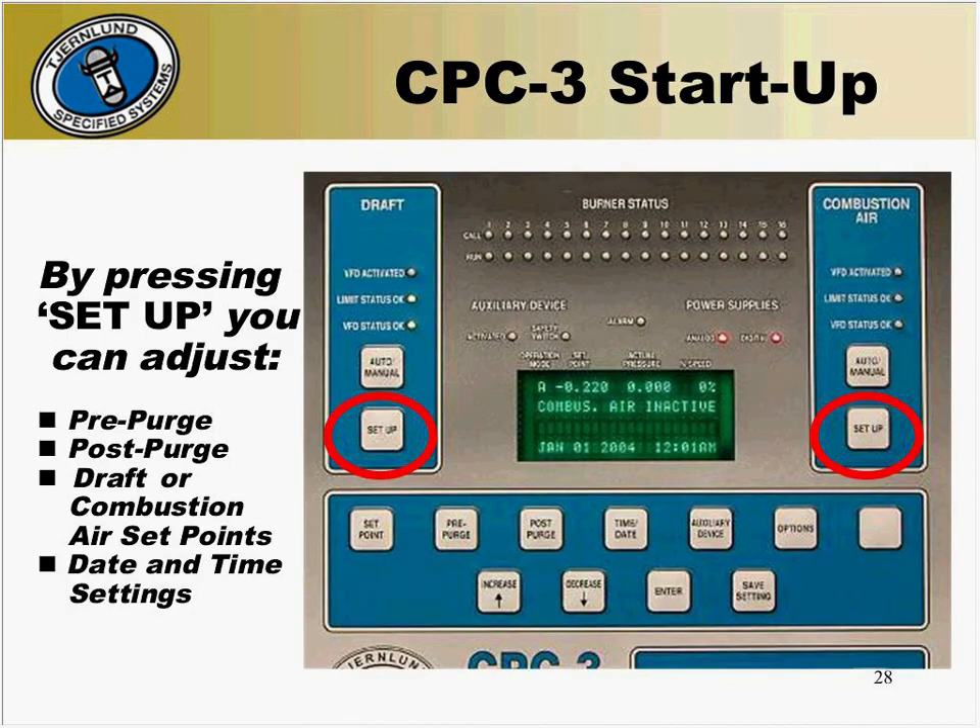At this time, you can change any settings specific to your particular application. You can change the pre-purge, adjust the post-purge, change the set points, and set your date and time. These settings can be accessed by pressing the setup button on the proper side of the CPC-3.